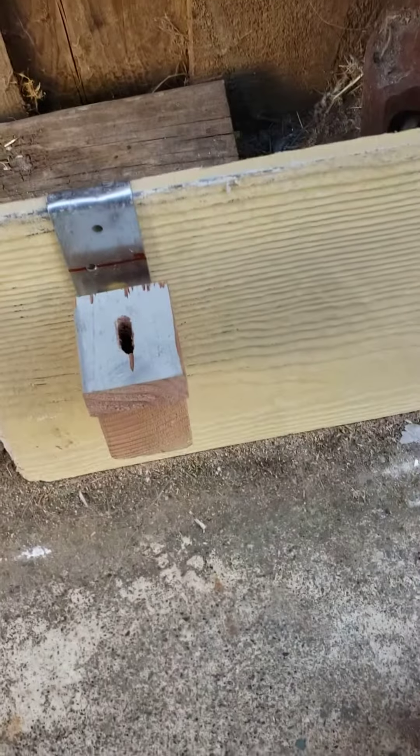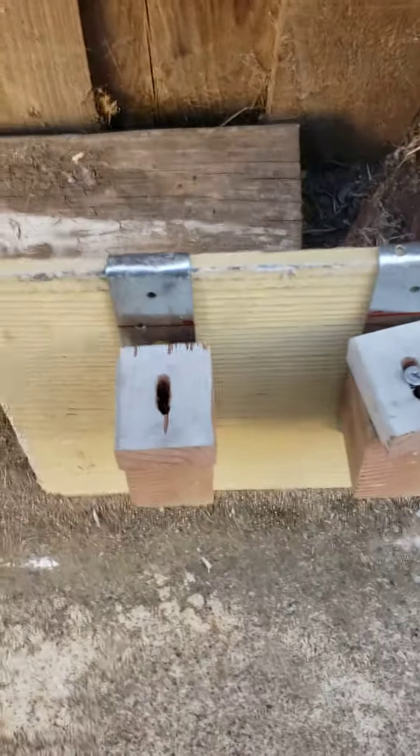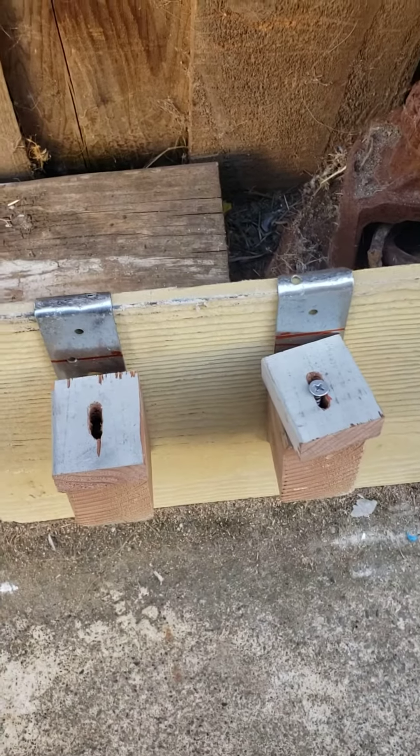It worked. It's your siding. Thanks for watching.